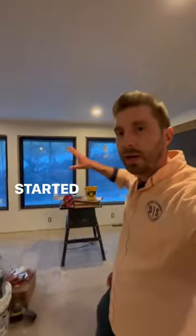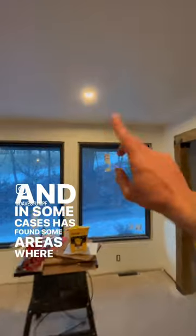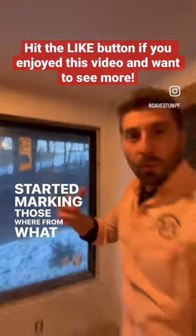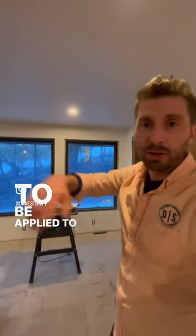Our contractor has already gone through and started a first coat of that paint. In some cases he's found areas where he's going to need to touch up. From what I understand, the paint was actually drying on the brush before it was able to be applied to the walls and ceilings.